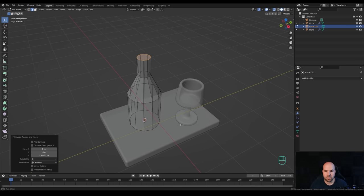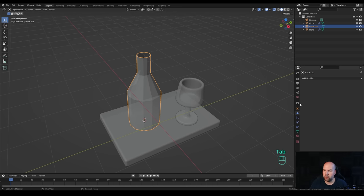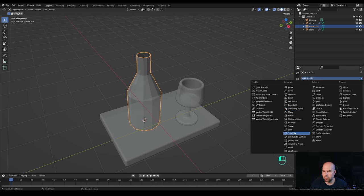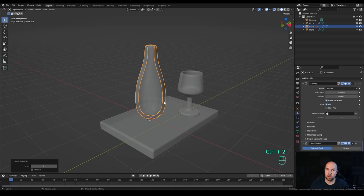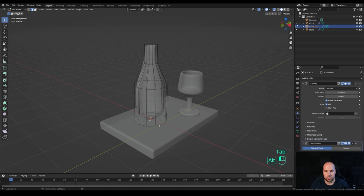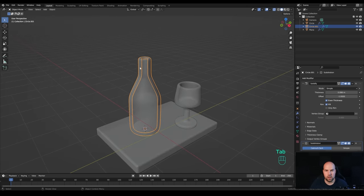Since there are no solid glass pieces at the top like the bottom, press X and delete faces to leave this open. Tab out and add a Solidify modifier, increase the thickness, and check Even Thickness. Press Ctrl+2 to add a Subdivision Surface. Alt+click the bottom loop and Ctrl+B to create two segments of bevel, do the same at other edges, and press Ctrl+R to bring one support loop closer to the top.